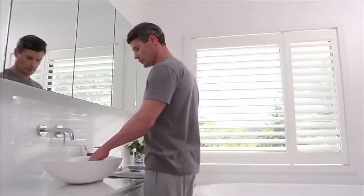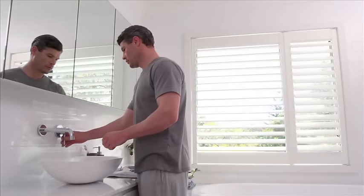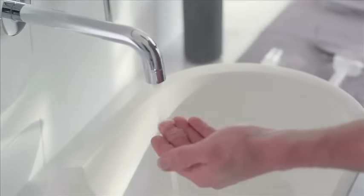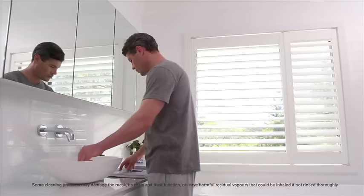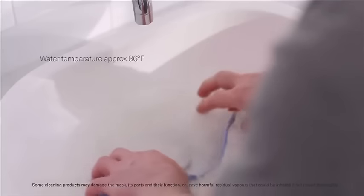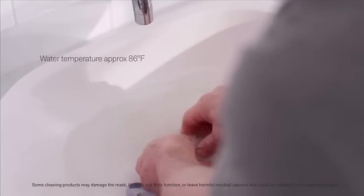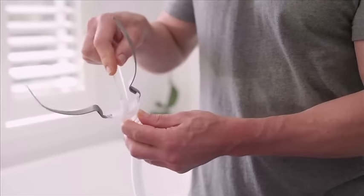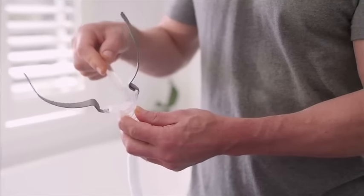Always follow cleaning instructions to maintain the performance and safety of your mask. Hand wash the pillows and frame with tubing daily by rubbing in warm, soapy water using mild soap. To keep the vent clean, use a soft, bristled brush daily.